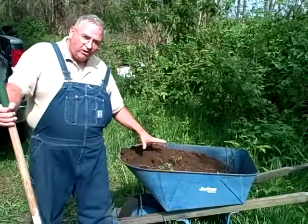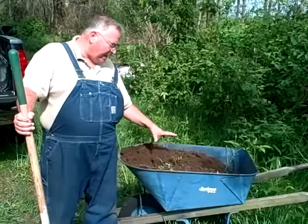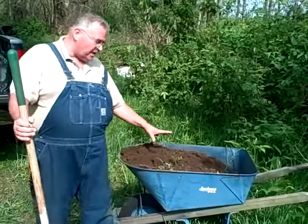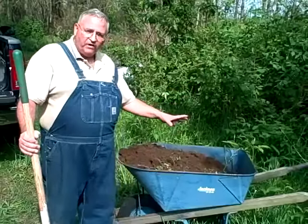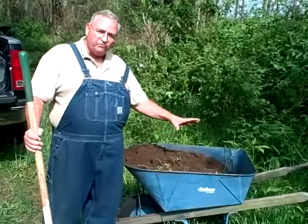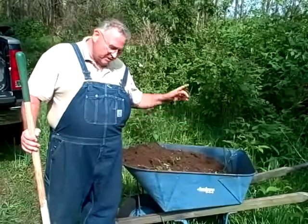Same amount of soil, but a huge difference in how hard this wheelbarrow is to handle and how much strain there is on your back. I hope you find a way to make this information useful, because it makes a difference when you're pushing a wheelbarrow all day long. Thanks a lot.